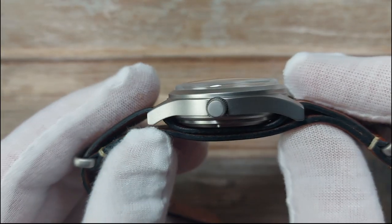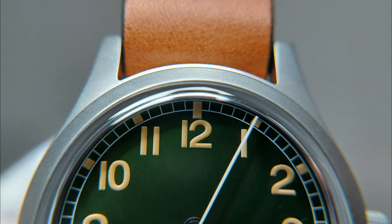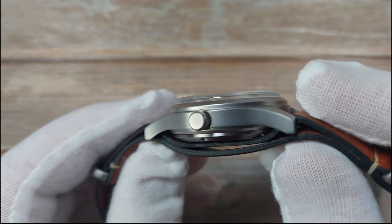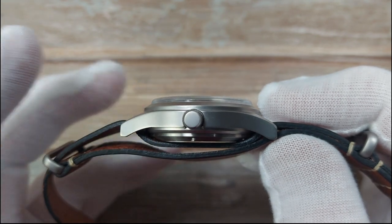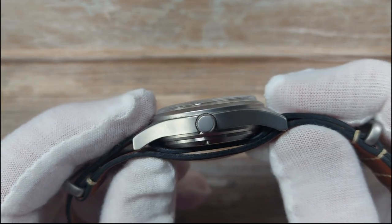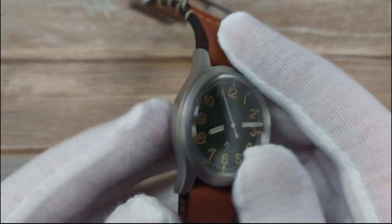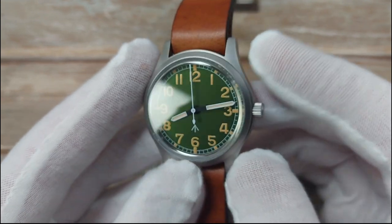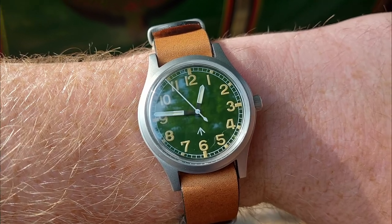I would prefer a brushed case on here, to be honest. This is a lovely bead-blasted case, but if we're keeping with the look of vintage watches of old, they didn't have this kind of finish. I would have liked a bright old brush finish. Brands like Octopus Kraken Store and Baltany watches have exquisite brushing. That said, I really do like this bead-blasted finish - it is something different, and it's one of the tweaks that sets this apart from being just a clone.